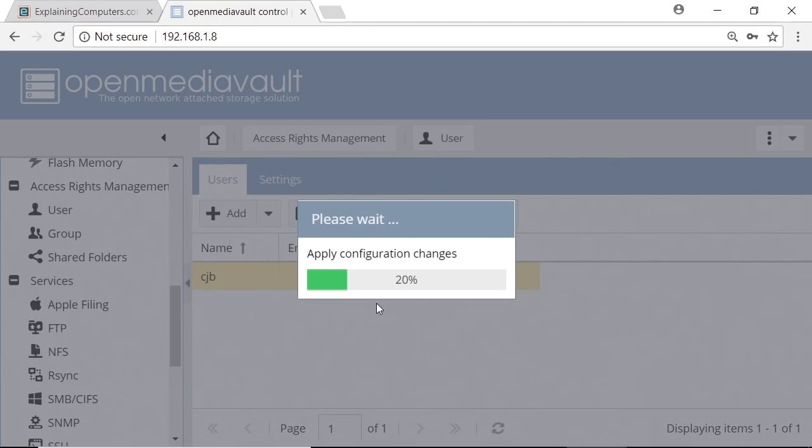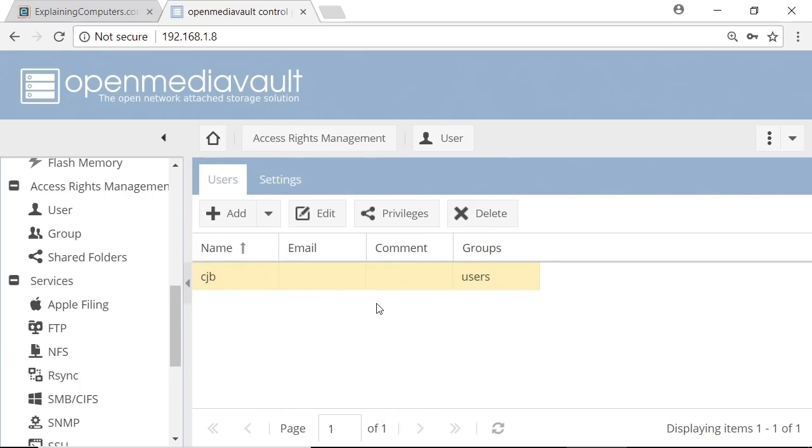Networking can appear confusing — someone once described networking to me as the last black art of computing, and you can see why when you go through a process like this. But basically what I've done here is: set up our drive, set up a shared folder, activated the sharing service, and created a user with privileges to access that folder. Of course, we could create lots more shared folders, add more users, and give them different privileges. But we've got enough set up now to actually operate and test the NAS.